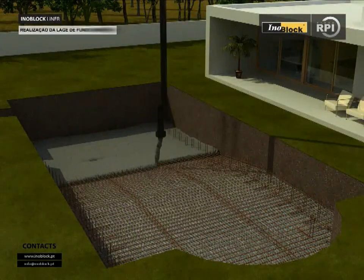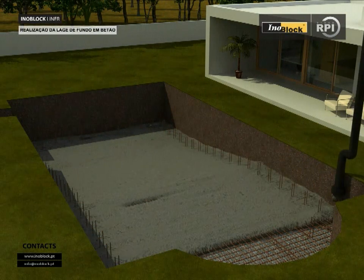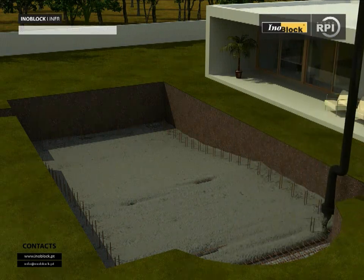Laying the concrete slab. The slab should be at least 10 cm — or better 15 cm — thick. A smooth, even finish is required without any kind of irregularities.